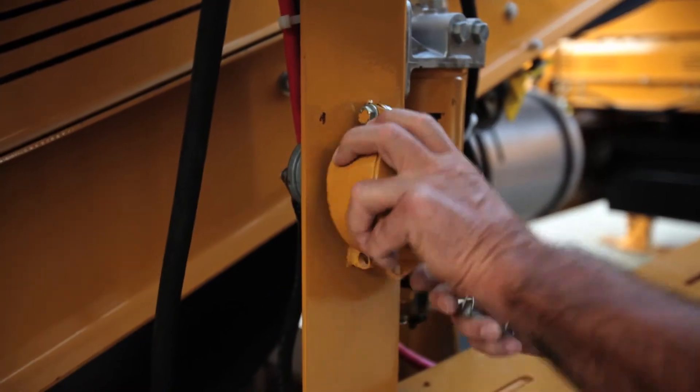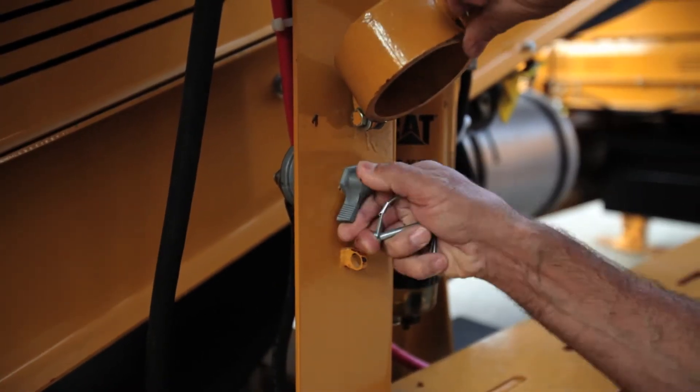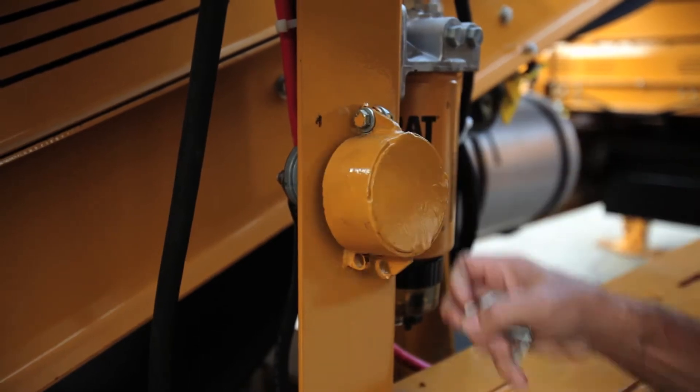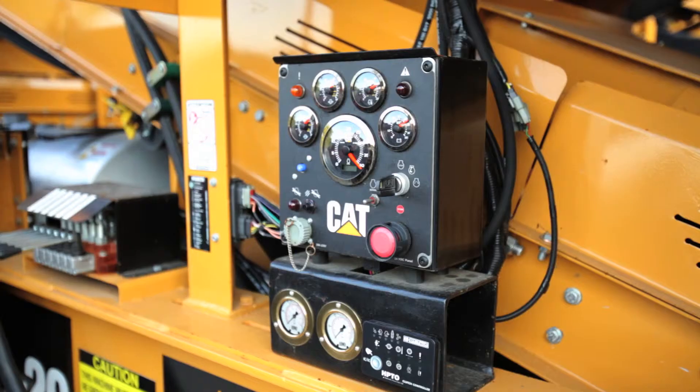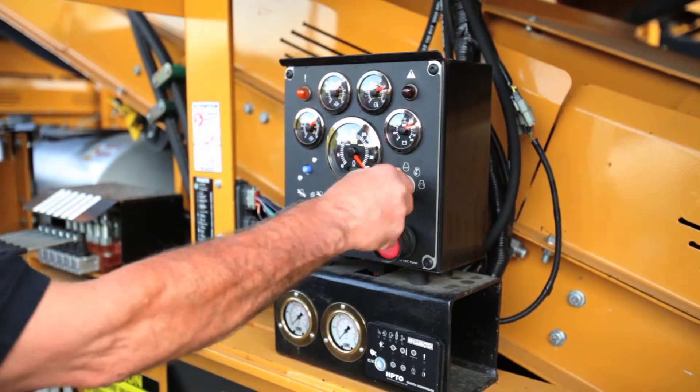To start the Caterpillar engine, turn on the master switch which is located on the opposite side of the Caterpillar instrument panel. Once the master switch is moved to the on position, turn the key to start the Caterpillar engine.